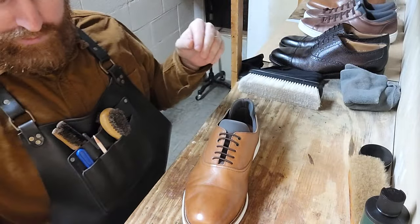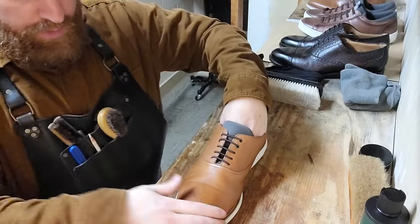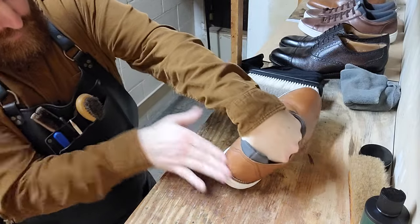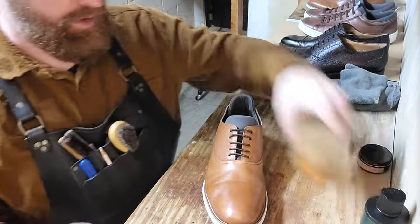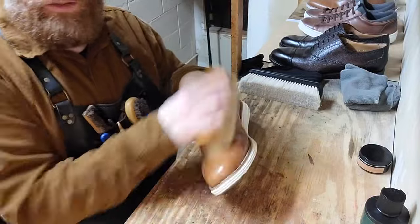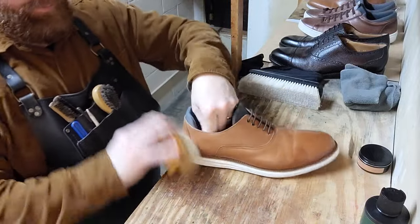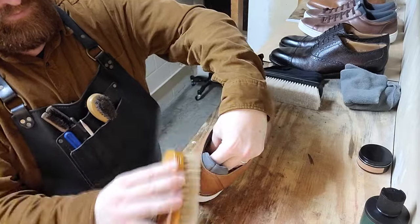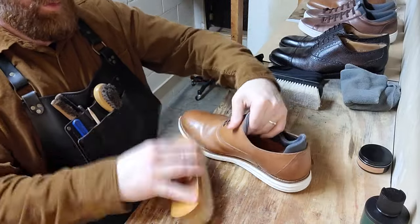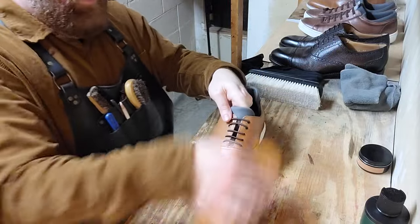One final layer on the toe and heel should finish this off. We'll brush it out and buff it out. A little TLC goes a long way. This video has already taken 17 minutes — not a bad trade of time. And if I wasn't talking and showing you how to do all this, you'd go a lot faster, so you can do this quicker as well.